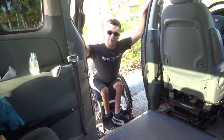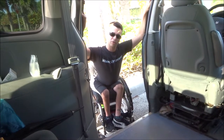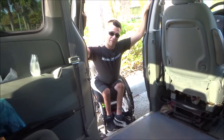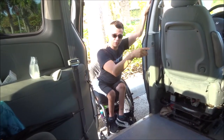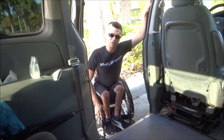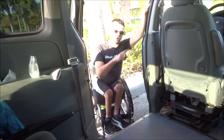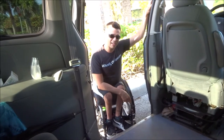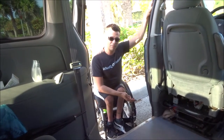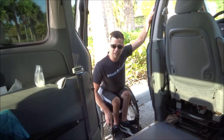Hey again, YouTubers. This is the companion video to the original 'getting out of my ramp van if I am unable to via the ramp on that side.' So in this video, I'm going to show how I get into my van if I am unable to use the ramp on that side. And I have had to do this before — this isn't just something I'm demonstrating for kicks. This is actually a useful skill for me.